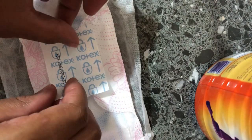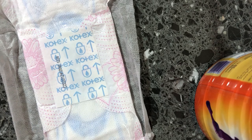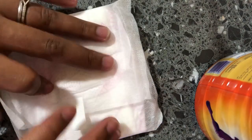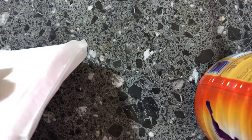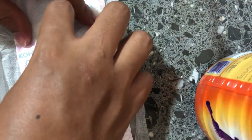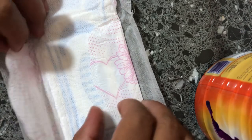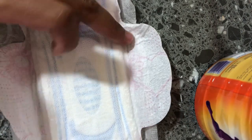Here's how it's normally used: you put the maternity pad down first, and then place the padsicle from the freezer on top of the maternity pad. Then just put it right back up — you sit, you sleep, you do whatever you need to do.